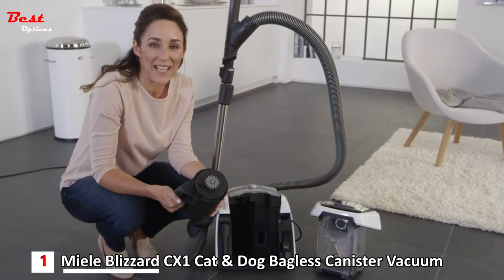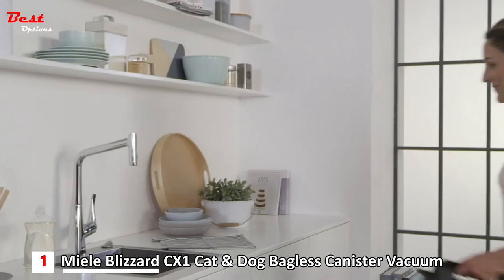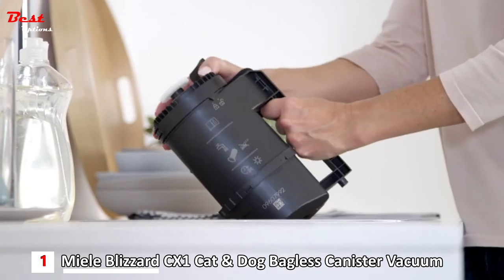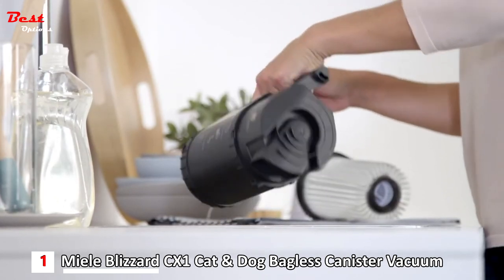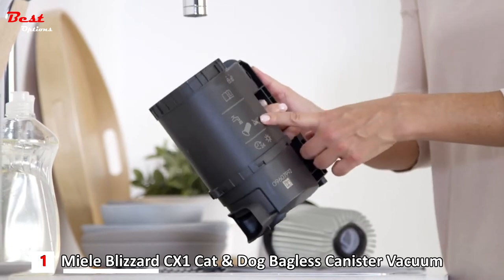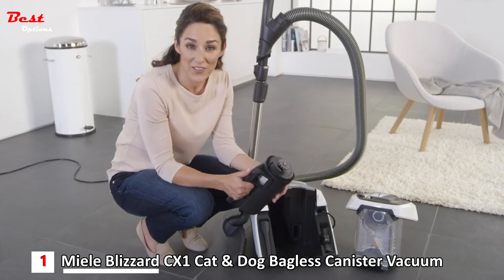The fine dust filter only needs to be cleaned with water about once a year. In this case, the button will light up red and the vacuum cleaner will down-regulate to the lowest setting. Simply hold the filter under running water and rinse it out — that way you don't come into contact with the fine dust. The filter must not be cleaned with a brush or with detergent, and you must leave it for 24 hours to dry before using it again.